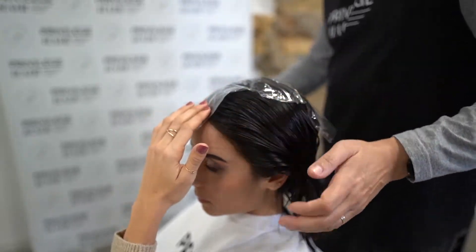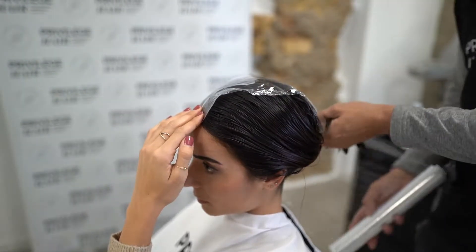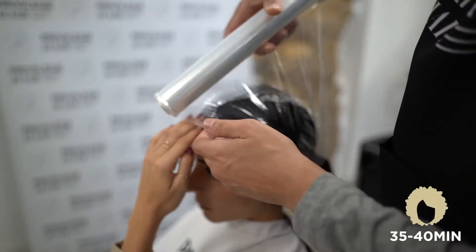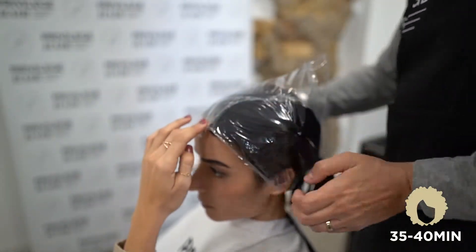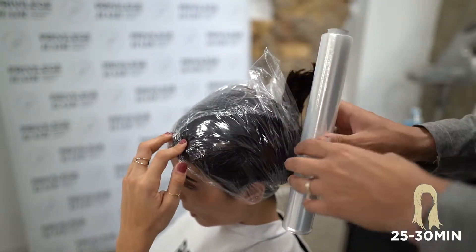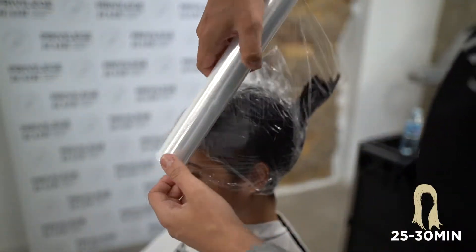Cover the hair with a plastic cap or cling film and leave on. The recommended exposure time is 35-40 minutes on afro or thick hair, 30-35 minutes on medium hair, and 25-30 minutes on fine, sensitized or bleached hair.